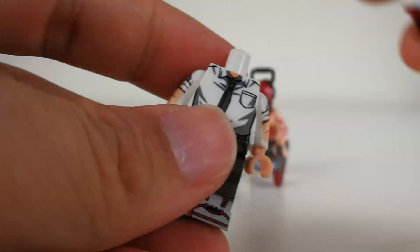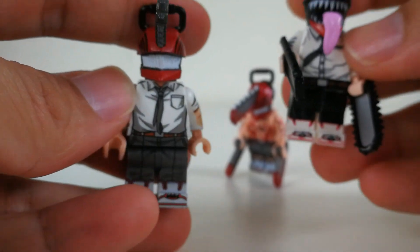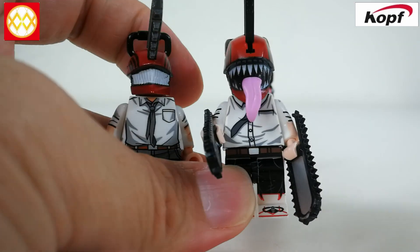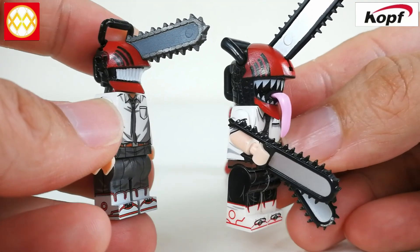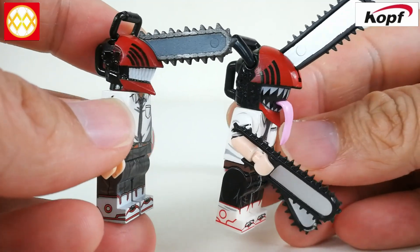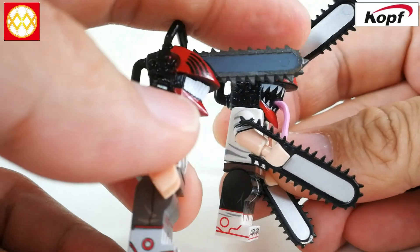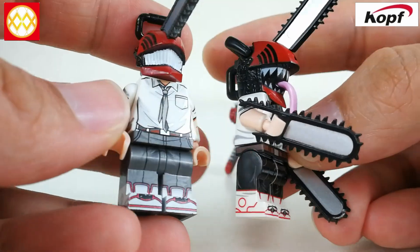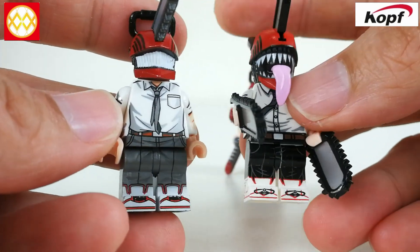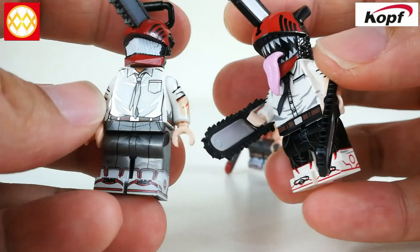Let me switch back to the chainsaw head first and bring in the Coffs version for a quick comparison. So both are totally different — the Coffs one is more like an open mouth with the tongue sticking out, which is very cool. Looking at the chainsaw here, I do think the one from Coffs is quite good with the silver paint job. The body print job from Coffs is also very well done.